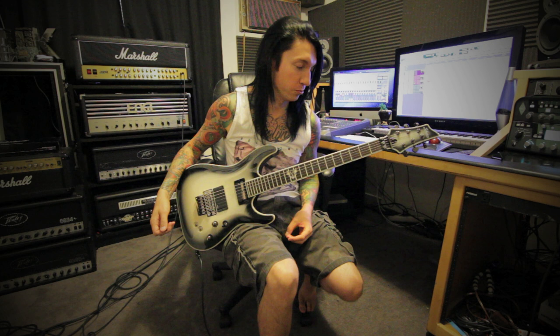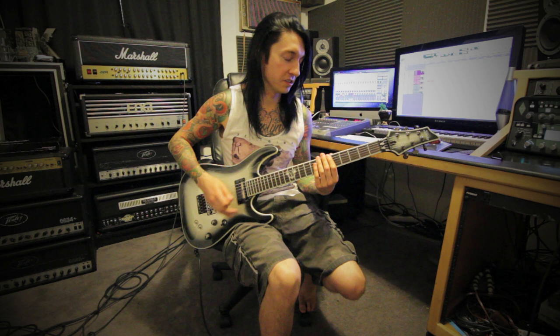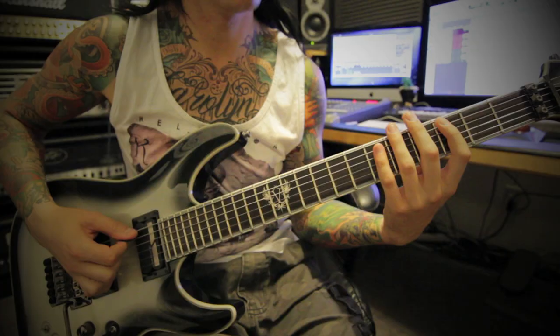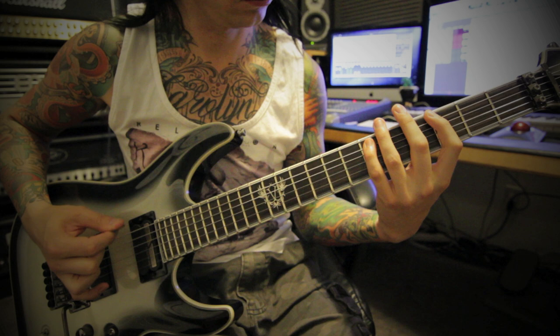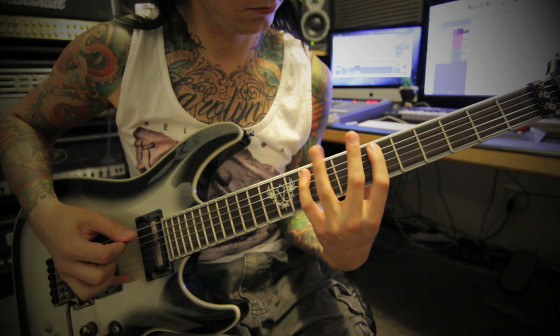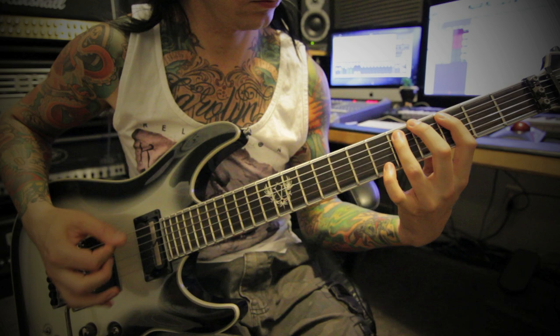The song starts out with the big open chords. So that first riff goes like this. That's basically the main intro part. There's one little change going right into the verse — it's just going to do the palm muted part.